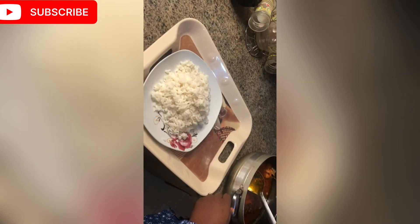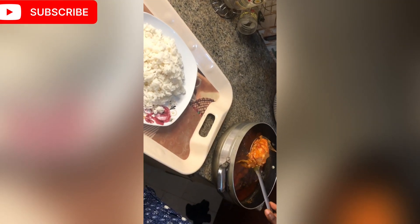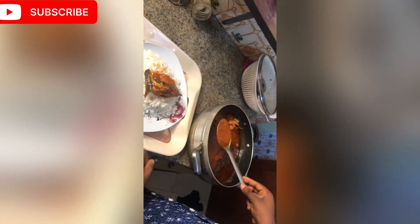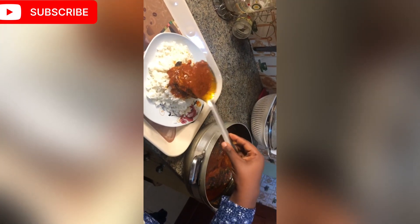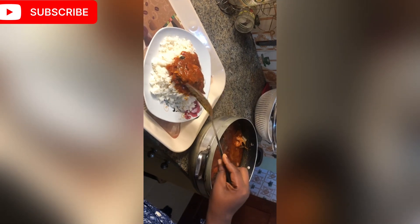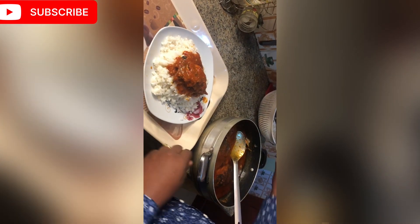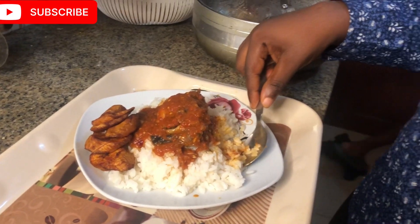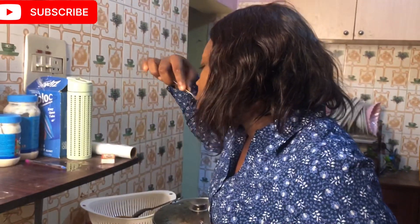Let me know if you're going to cook this recipe. Have you tried it before? Let me know in the comment section. If you haven't tried it, let me know if you're willing to give it a try. I'll share reviews with you so you can see it's not just me hyping this meal. And let me know if you want more cooking videos on this channel — I'll give it to you guys back to back!